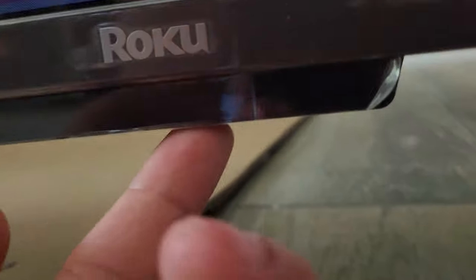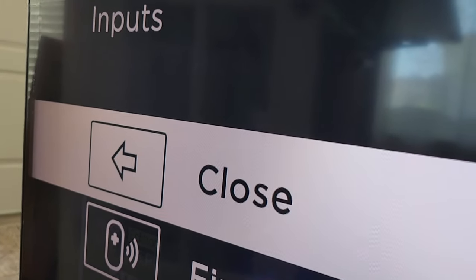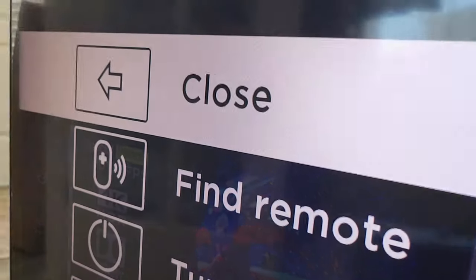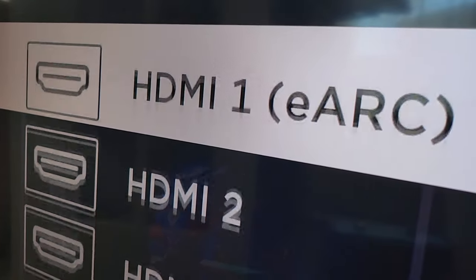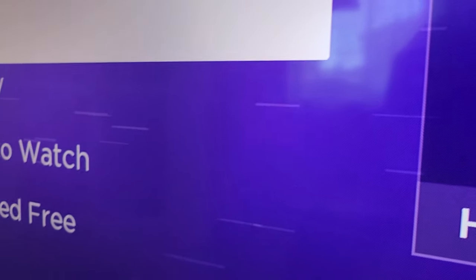There is a button right underneath the TV. Let's push it and see what happens — looks like that activates our inputs. So if you ever want to just switch inputs, you can do a bunch of features here by just pushing right underneath. If we hold it down, the TV turns off. And if we hit it again, the TV turns back on.